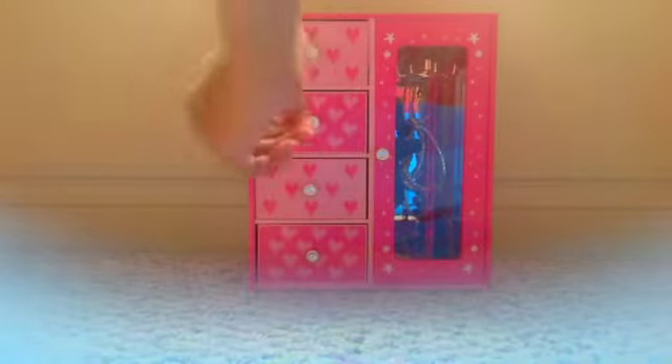Don't worry, I'm gonna get the loom — I ordered it. Moving on to the second one.